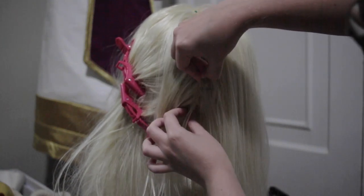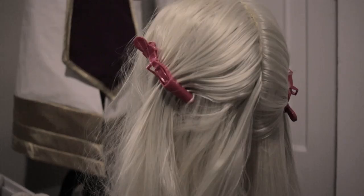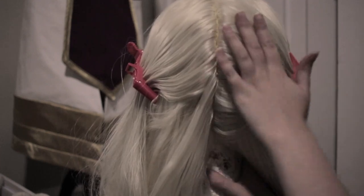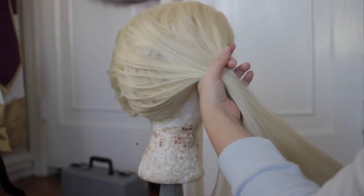Then I flipped over the wefts and heat trained them to lay in the new direction. We're going to do this process again with the opposite side, so your third weft will lay right next to the first two as close as you can to the folded-over area. Repeat that again with the fourth weft. Split the wefts down the middle and heat train the second set to go in the opposite direction.